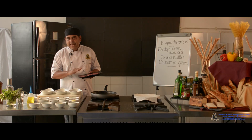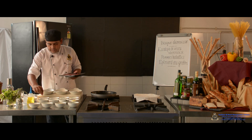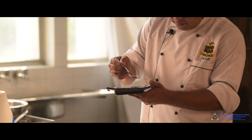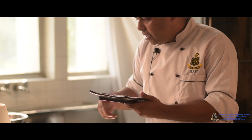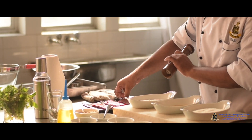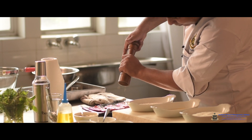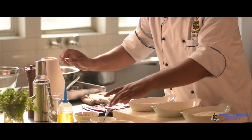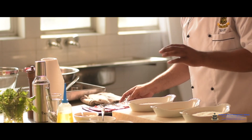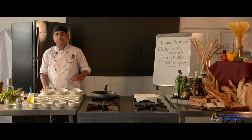I have taken the scallopine of veal which has been patted. Then add the seasoning — some salt and crushed pepper. Flip the scallopine and do the same process. The process is to coat it with seasoned flour or refined flour. Since I have already seasoned the meat, I am not using seasoned flour, just normal flour.